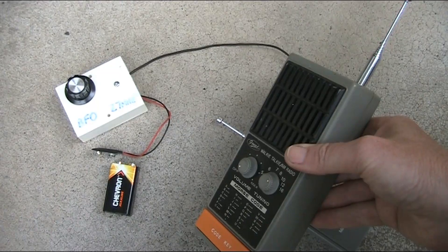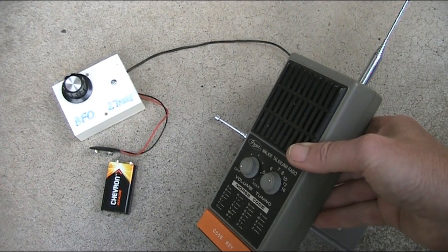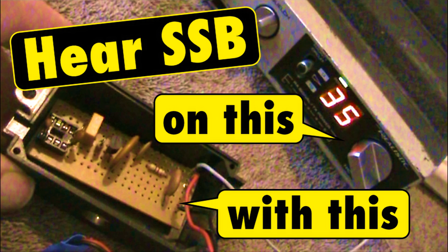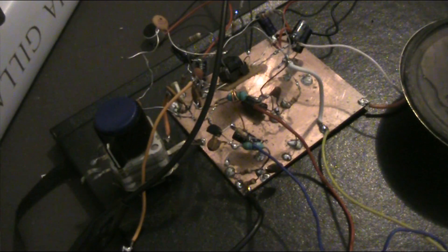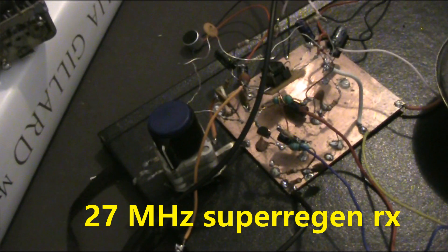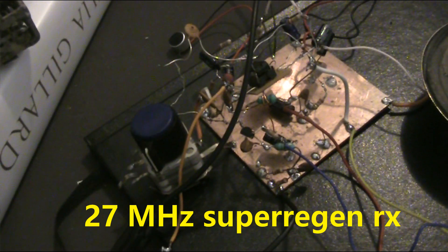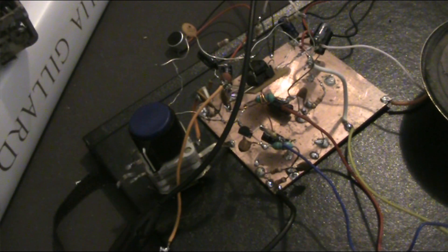Yes, you can hear 27MHz SSB-CB signals on a cheap kids' super regenerative walkie-talkie. A few videos ago, I described a beat frequency oscillator to allow AM-CB radios to receive SSB activity. That worked provided the CB had an intermediate frequency of 455kHz. This video is about a BFO to allow you to hear SSB signals even on a super regenerative receiver.